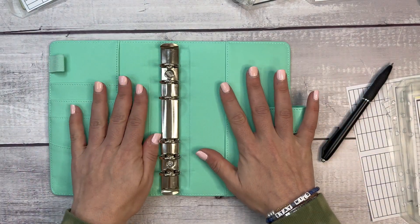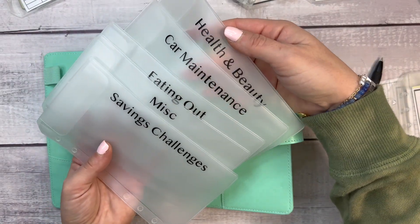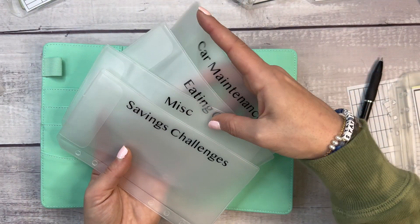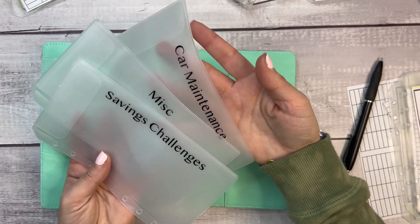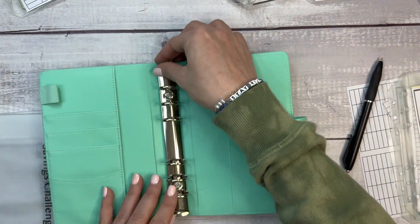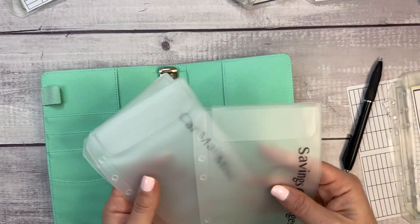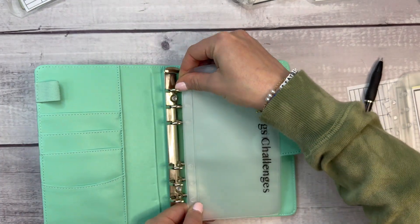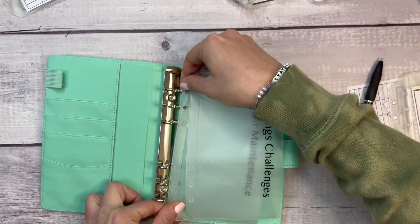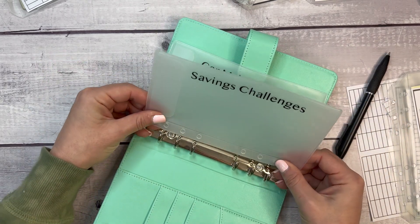The green binder is typically where I keep other kinds of sinking funds. Health and beauty and eating out should probably go into the other binder. So this green one will really just be for savings challenges and sinking funds — car maintenance, miscellaneous. Sometimes you don't know exactly what's going to work or make the most sense until you sit down and do it, which is what happened here today.